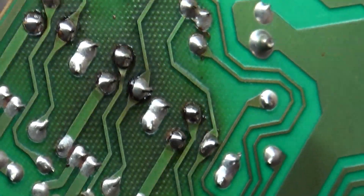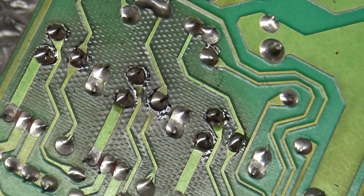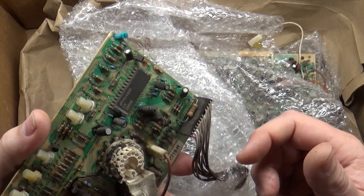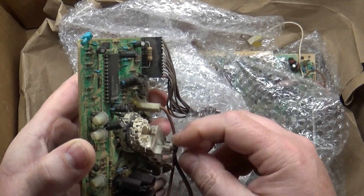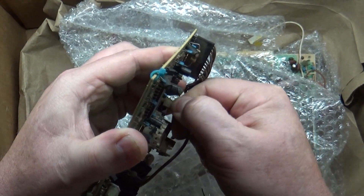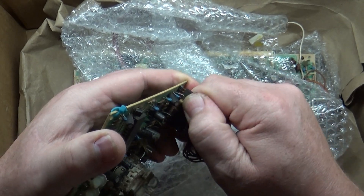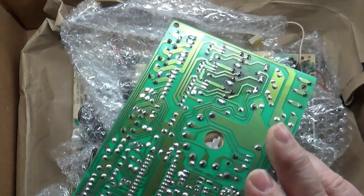We'll clean this up the way we normally do, but this is actually very minor compared to how most of them are — nothing we can't handle. Normal neckboard work will be required. It looks like all the caps are original, so we'll probably be doing a cap kit. Let's go ahead and remove the neckboard. This has never been removed — the glue is still there for the G2 wires. Let's disconnect the interconnect cable and now the neckboard is free, so we can set that aside.